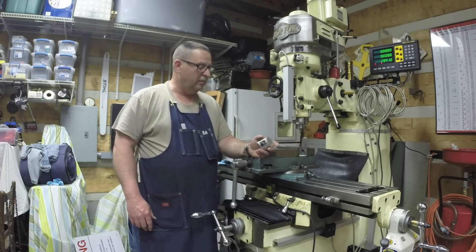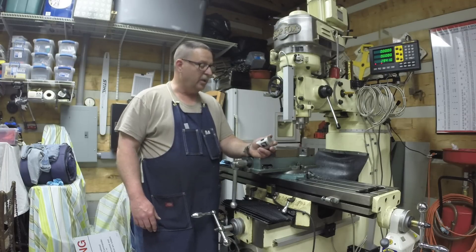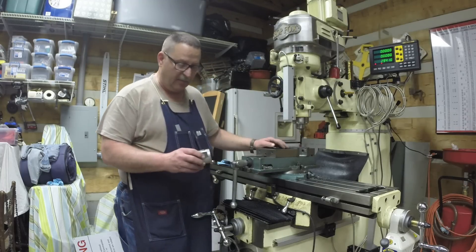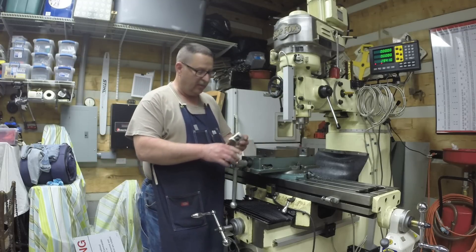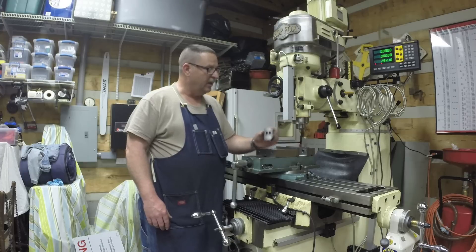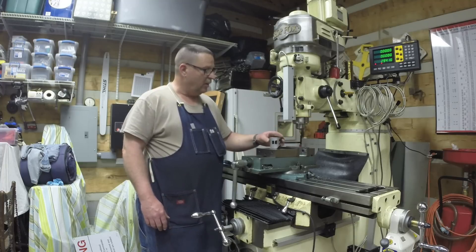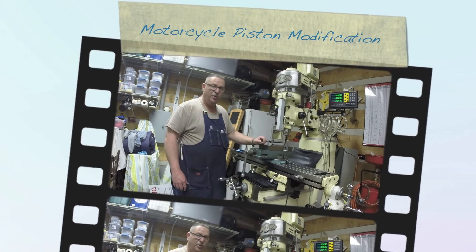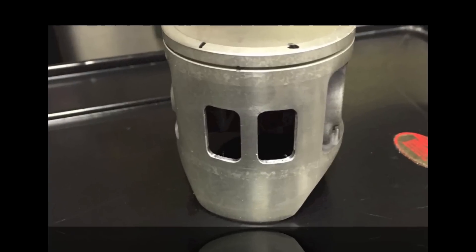You've got to see where you come up with a plan of action for completing the task and then find out that it doesn't work, and then you've got to come up with a different plan. I tried to use the rotary table first, and that wasn't going to work with the setup I have, so I ended up going with my vise and it worked pretty good. It didn't take too long once I got it all figured out. I'll be taking this back tomorrow to put it back into use. I hope you enjoyed this and learned something — or if you see something that could help me out, I appreciate that too. Thank you for watching, and y'all have a good day.